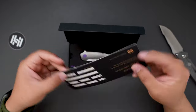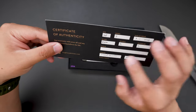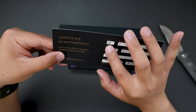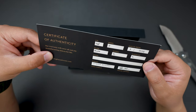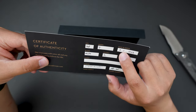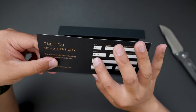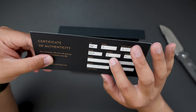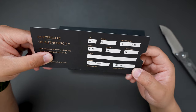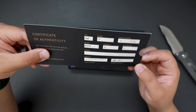We have some COA here. This one is the Model T, and the serial number is 165. Date of birth is June or September 2023. Blade is IM390, handle is titanium, hardware is titanium as well, and the maker's signature — super cool.